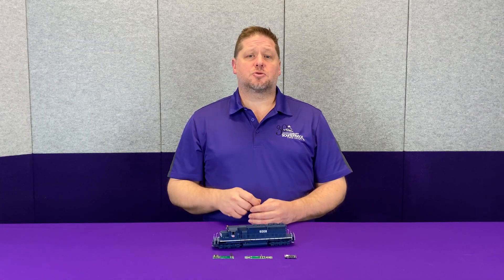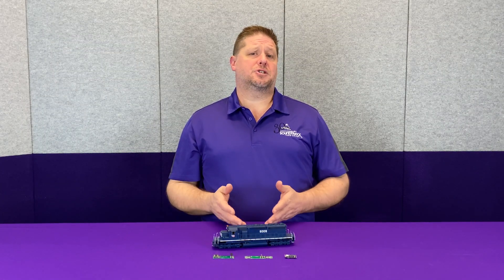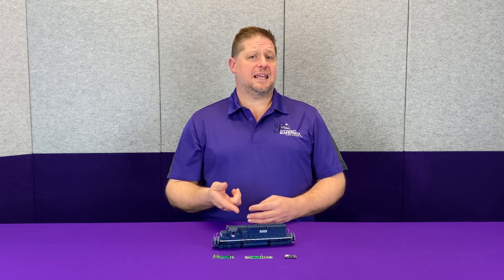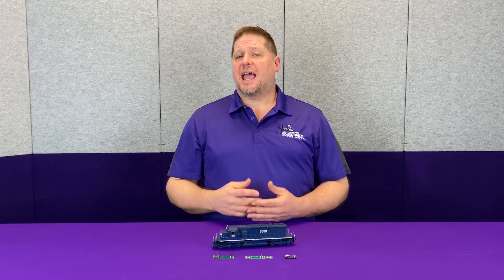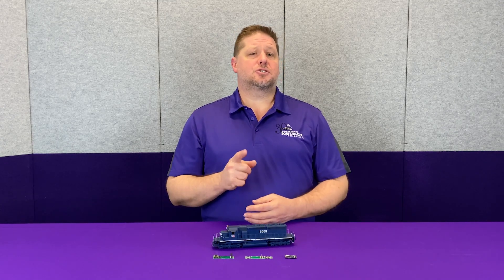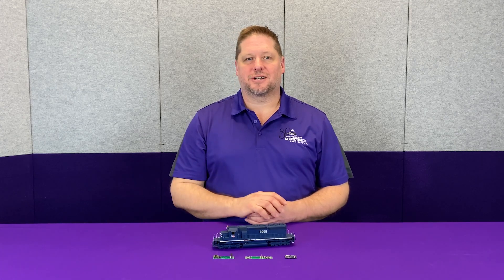Hey guys, Georgia Soundtracks here. This week we're going to talk a little bit about our Tsunami 2 TSU-21P NEM-8 and our Econami 21P NEM and how you can use them and even install them in some older models that you may have. So let's get started.